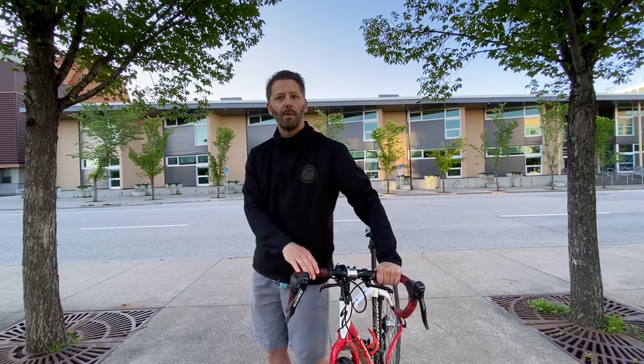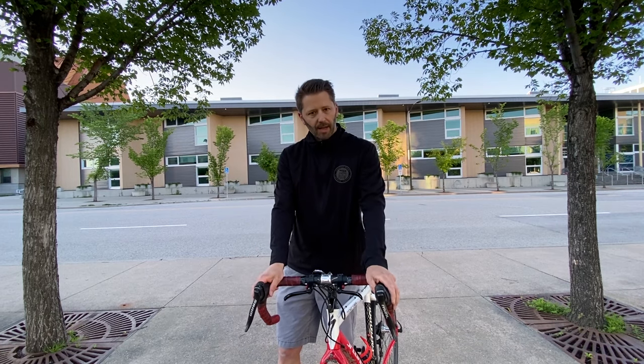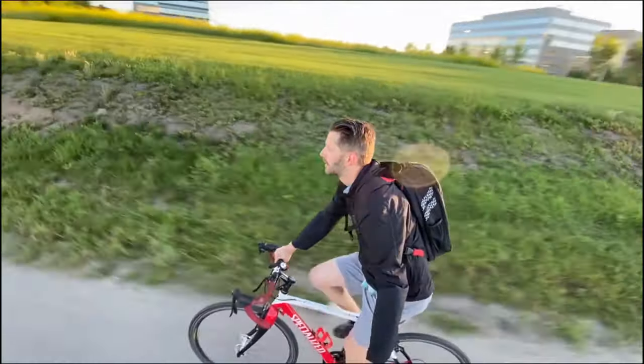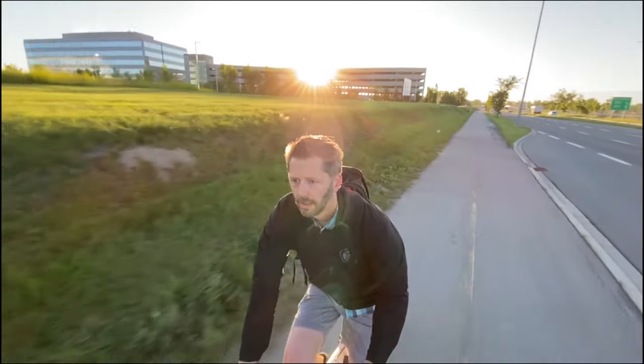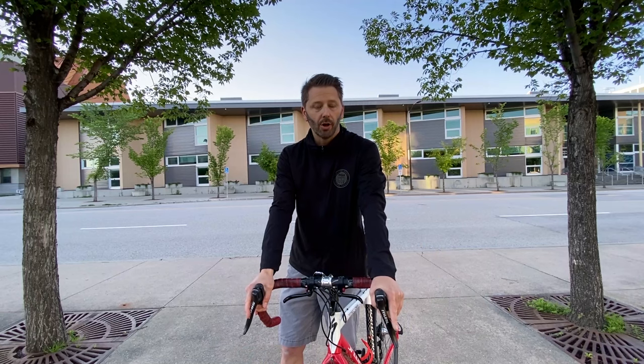For practicality, I'm giving drop bars a six. It's not always the most practical to get down into a tucked position when you're commuting. Drop bars are hard to find space on for lights and bells — I managed to squeeze a bell on mine, but it's not the easiest. They're just not the simplest, most practical bars to use. For the intangibles, I'm giving them a seven. I like drop bars — if you're in the mood for speed, they are a lot of fun. When I'm riding them, I always feel like I'm racing. It makes me think of the book The Racer by Tim Krabbe, which you should go read right now.